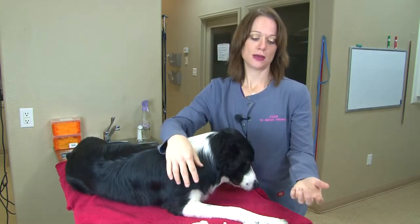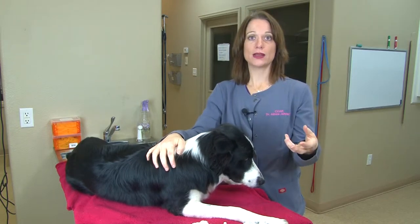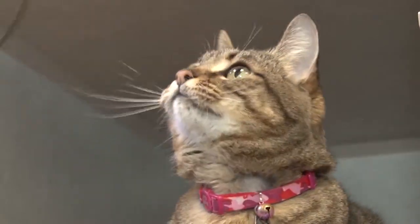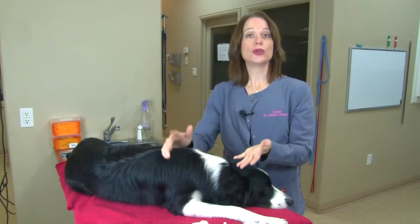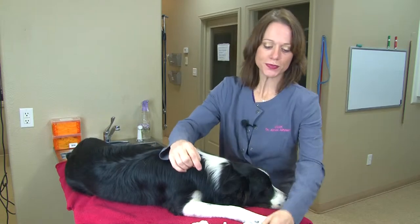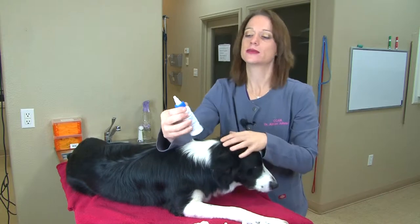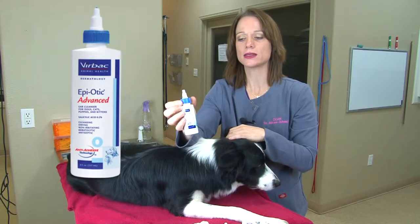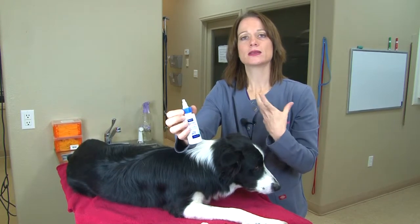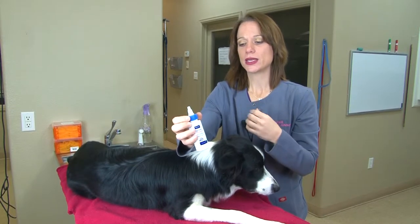What you do want is a nice ear cleaner and it needs to be a canine or feline version for ear cleaning. What I'm telling you about dogs can also be applied to cats — not much different. You do not want to use a human product; it is not pH balanced for our pets. For general purpose cleaning you want something gentle — Epiotic is one I use in my practice — mainly something that's pH balanced and maybe has a little acidic nature to break down debris that gets into the ear.